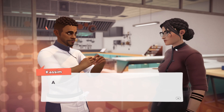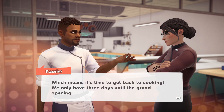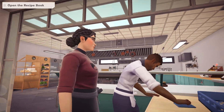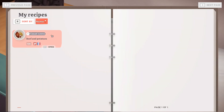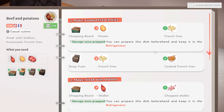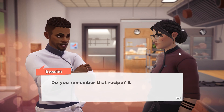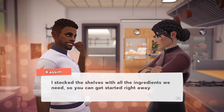Your new uniform fits perfectly, as if it were made for you. As for the kitchen, I installed all the workstations. Everything is up and running, which means it's time to get back to cooking. We only have three days until the grand opening. I left you a little gift to help you get back up and running. Hope you like it. Do you remember that recipe? It was the first one we learned in culinary school. I thought it'd be perfect to open our new kitchen and stock the shelves with all the ingredients we need so you can get started right away.